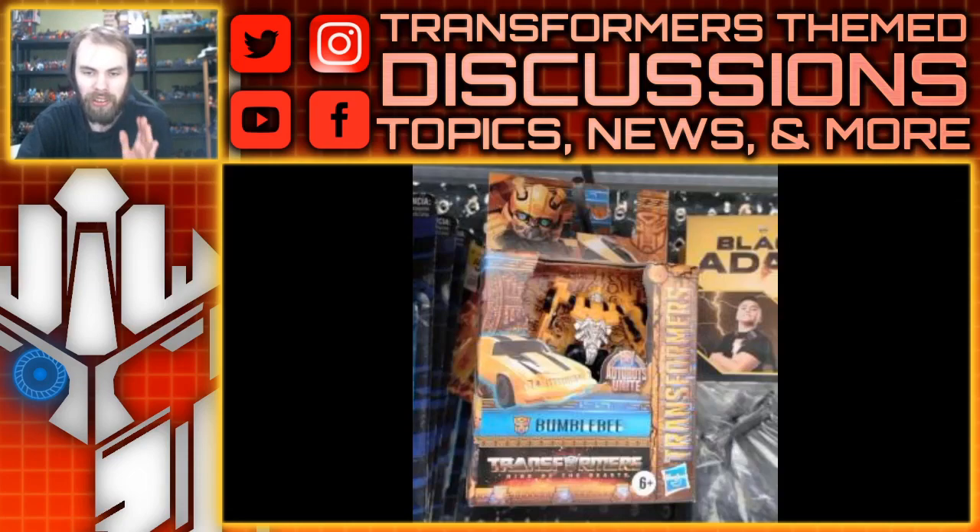One thing I wanted to point out is that the toys seem to have this Autobots Unite logo, and most of the images seem to come from Walmart, so I think this is going to be a Walmart exclusive line. They're actually reusing one of the sub-titles used for the last line, because most of the Hot Rod toys that came out and were Walmart exclusive had the Autobots Unite label on the packaging.